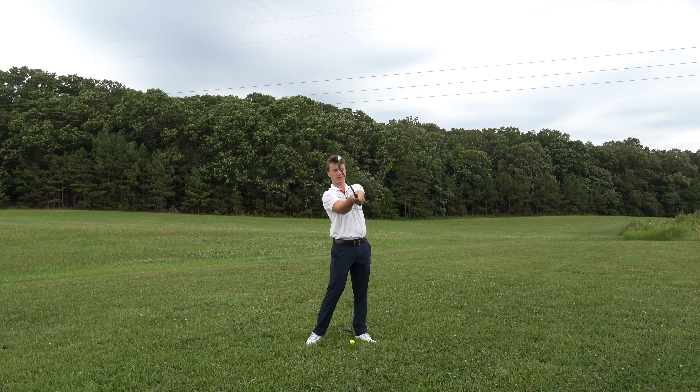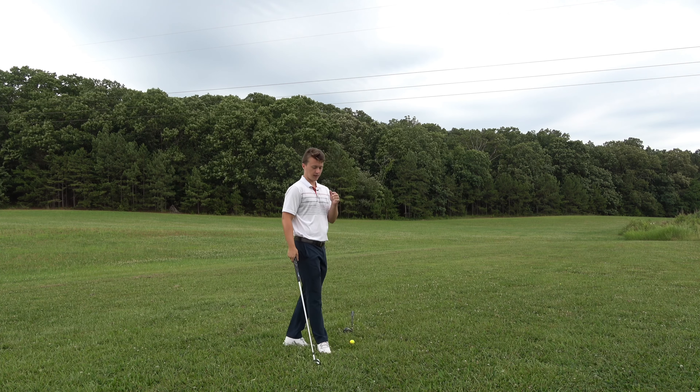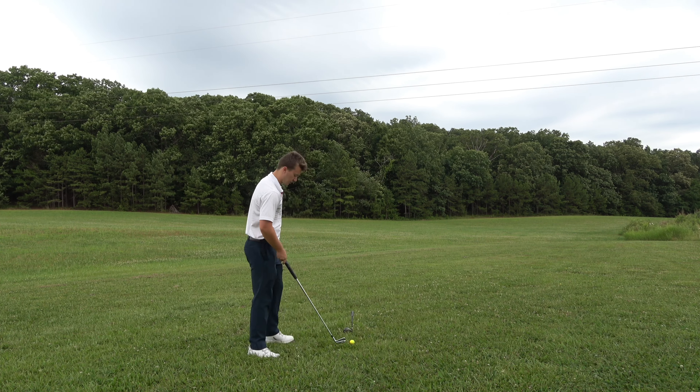Now when I hinge back it's not so open, and when I come through the club face is square. This tip is really going to help prevent an open club face. How I fixed that with my lead hand is I really made sure there's no space in here, and I get my hand fully on top of the club on the heel pad.